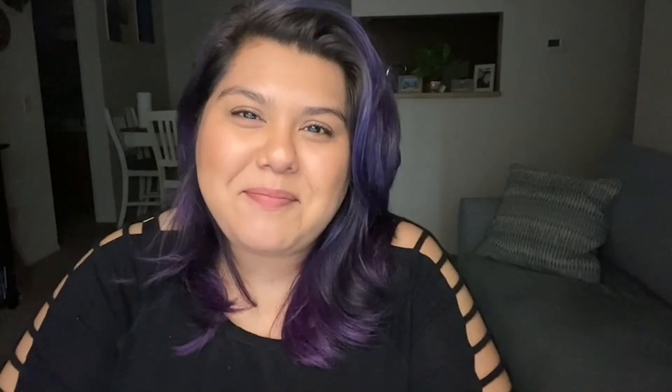Thank you so much for watching this video. I hope you enjoyed making a still life like I enjoyed showing you what I've done. If you like this video, please share it with another Girl Scout and be sure to check out more videos for Brownie Girl Scouts. If you are not a Girl Scout, please join us — you can always go to girlscouts.org to learn more about becoming a Girl Scout. Thank you for watching, I'll see you next time. Bye!